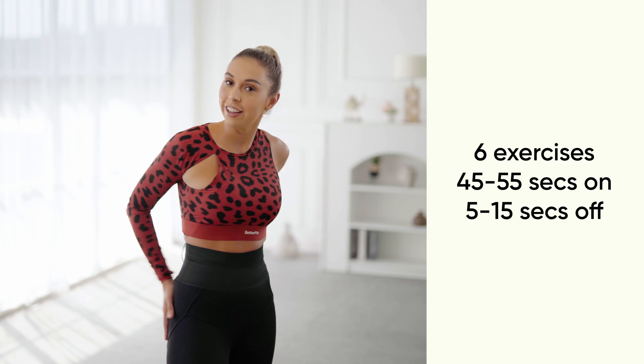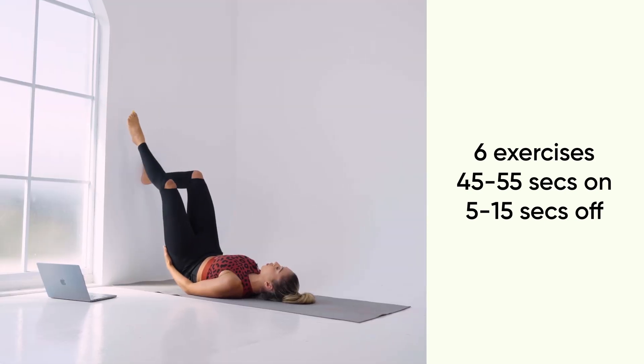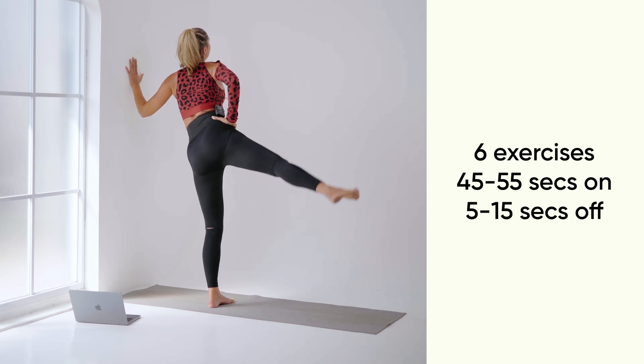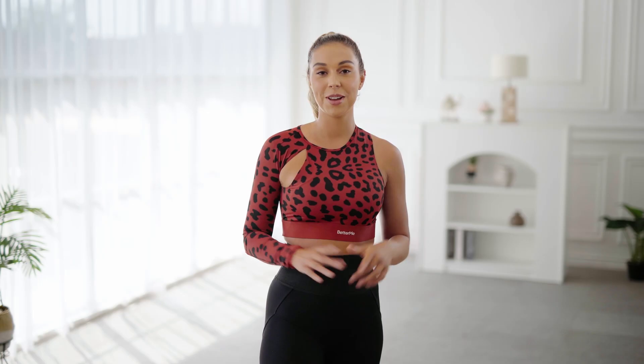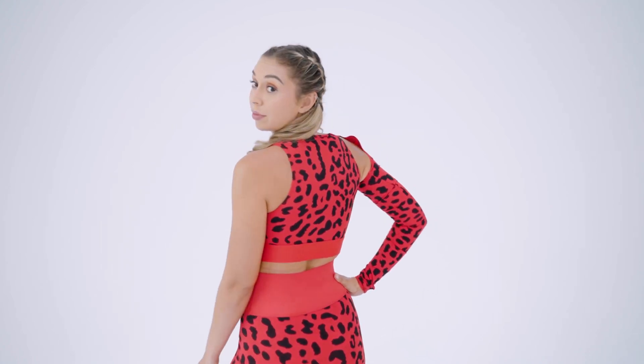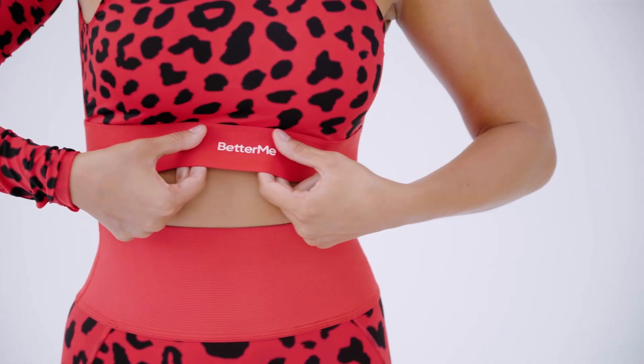Today we have a full body workout. First, we are targeting those famous glutes. Next, we are working on our abs, then going to our arms, finishing standing with the legs burnout. By the end of this workout, you'll feel energized and ready to take on the rest of your day. If you want a cute outfit just like mine, make sure to click the link below for a 15% discount.